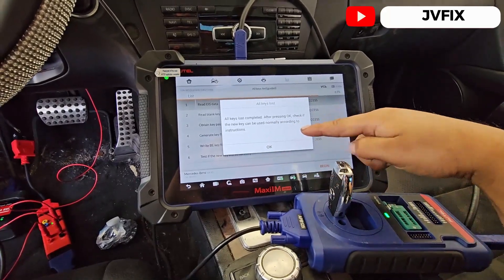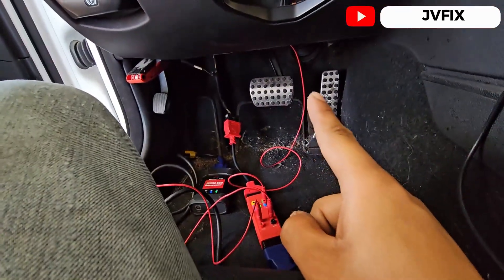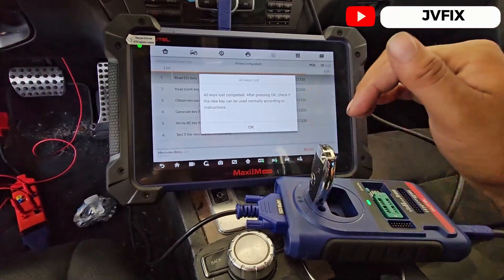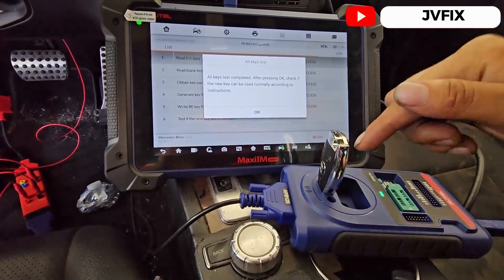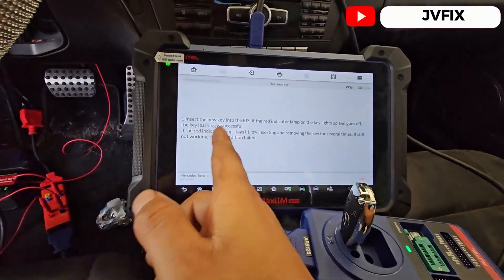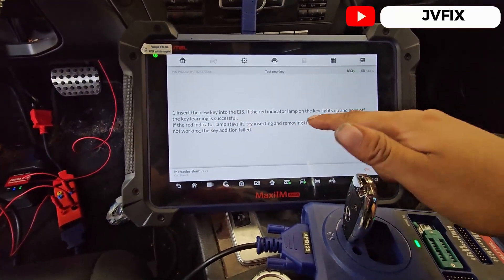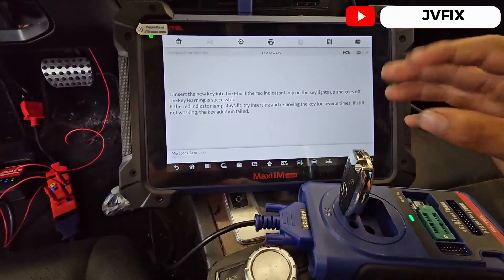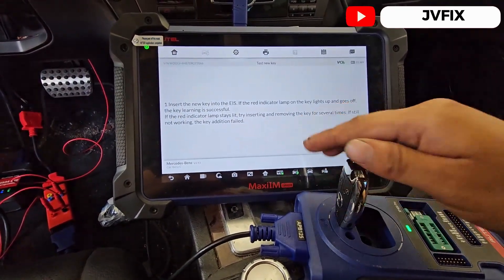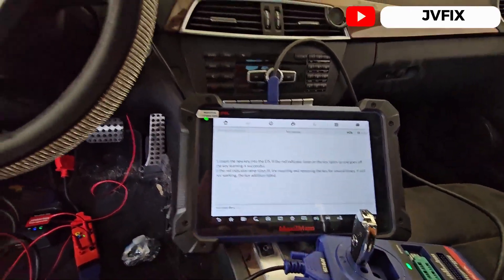The file has been written, so now I'm going to reconnect the steering column connector. We're going to turn on the car — insert the key twice to make sure it works. The instructions say insert the key and check if the red dot on the key blinks twice and then goes off — that means the learning is complete. If the red lamp stays lit, there may be an issue.